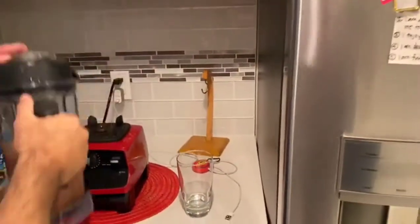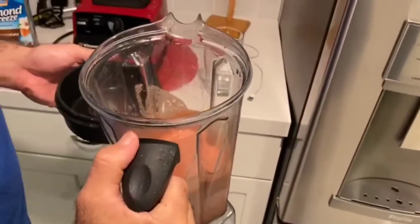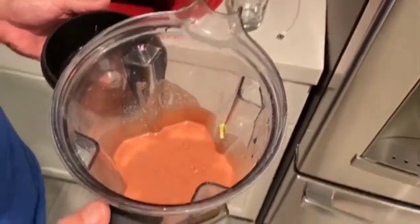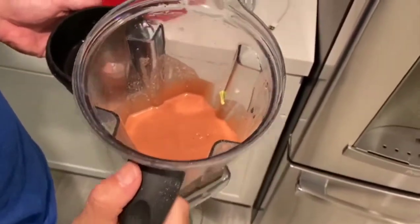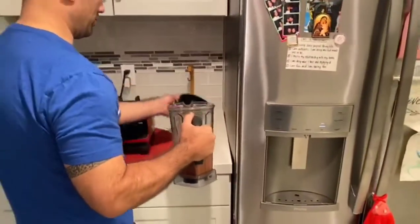I'll just kind of check it to see that creaminess in there. And obviously the red look — it's from the beets. There's days where I cut so many beets, it looks like a murder scene, like a homicide. But I'm just going to throw it in this bad boy.